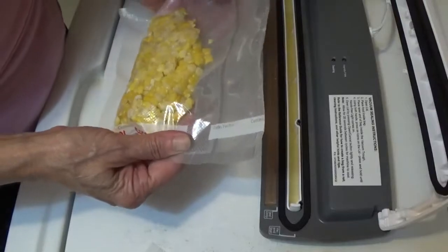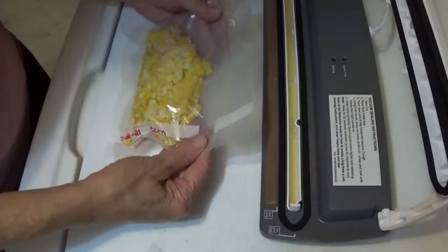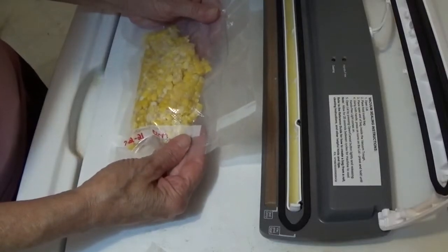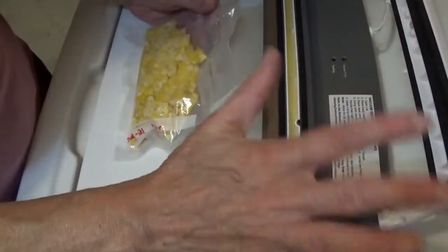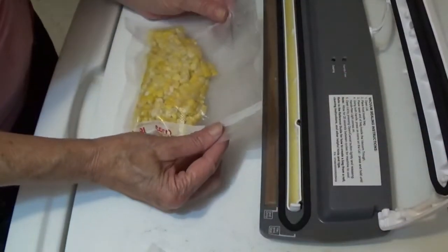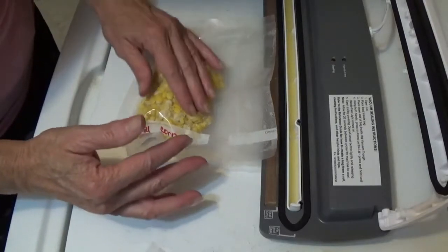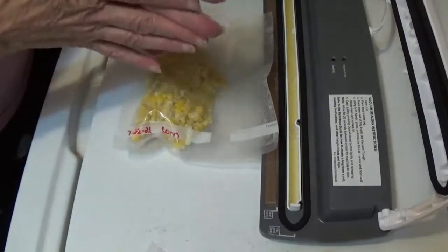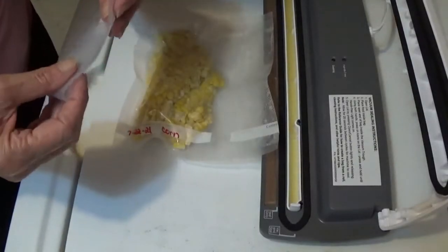That's how we do our extra corn that we have left. Thank you for watching, I hope you enjoyed it. Just to throw this in — I'm not promoting the vacuum sealer or anything, I'm just showing you what I do with some of my vegetables for storage. We'll catch you next time. God bless each and every one of you, and later!